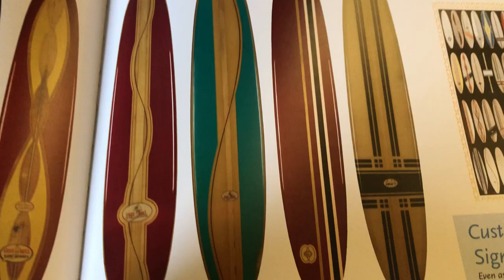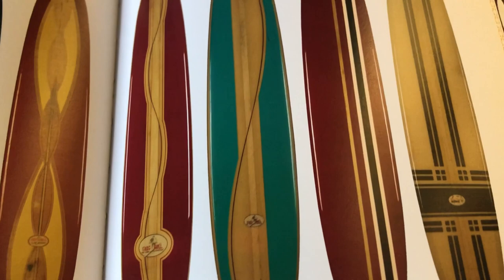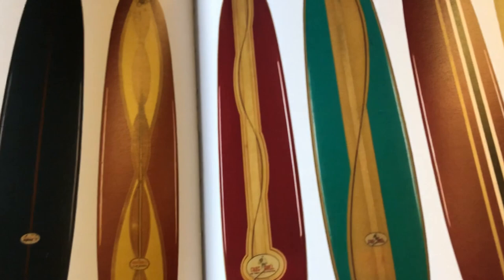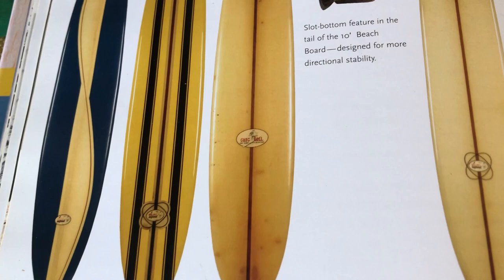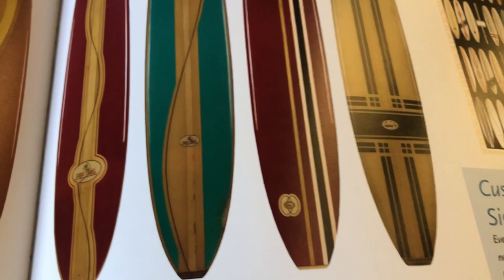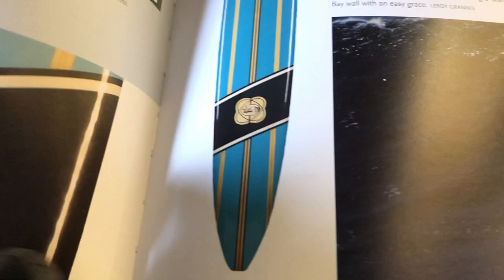I found this one in the book and I'm like, that's about the same green - it's really similar, but that would be an eight and a half foot and I have a 10 foot. I'm sure many of the boards that are left were custom when they were produced, so I don't see this exact paint job, but I see things that are totally similar in a lot of the boards. The big problem is figuring out what kind of fin I'm going to put on it. This book is hugely helpful - there's all kinds of great pictures, it's awesome.